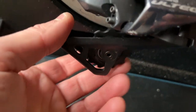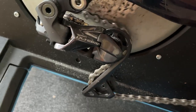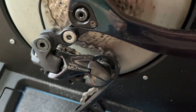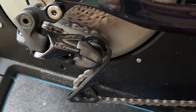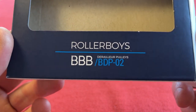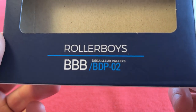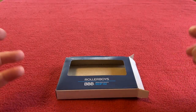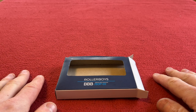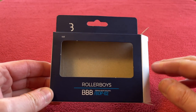We're back on the trainer — it's all complete. It took about two minutes to do that, it's really, really simple. They're on the bike and they're working superbly. I would say they're a little bit quieter than the last metal ones, but we'll see when we do a live stream. That's it for today's video — the Rollerboys BBB BDP02 derailleur pulleys. Thanks for watching. Please subscribe to the channel, it's absolutely free and it means the world to me. Thank you very much for your continued support and we'll see you on the next Cairo's House. Take care, bye.